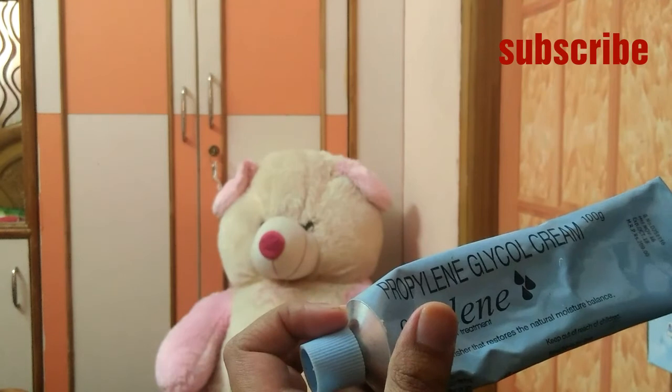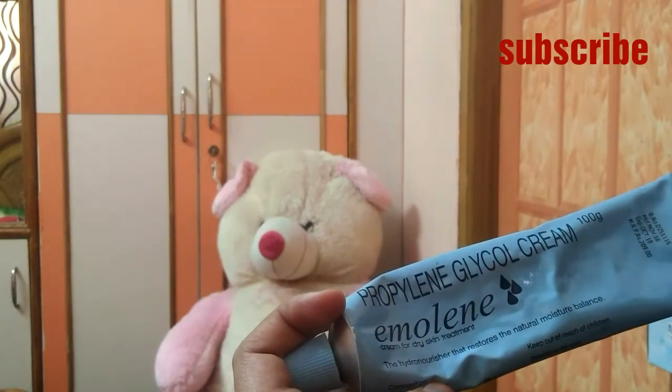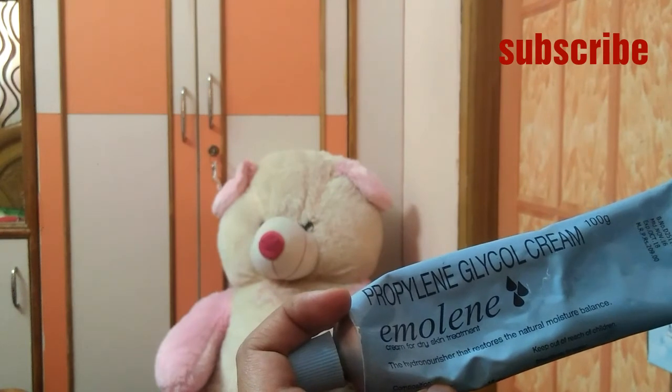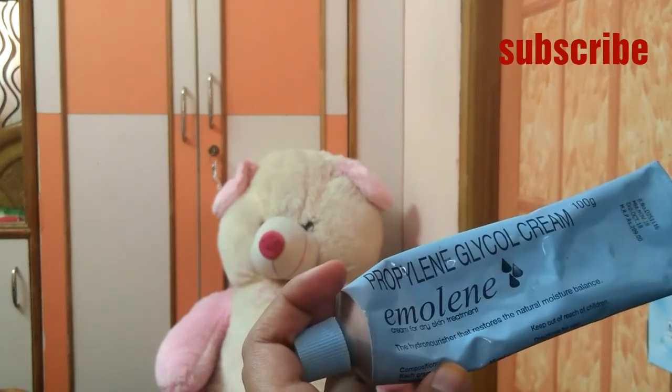Thank you friends. If you like my video, please do like it. If you are not subscribed to my channel, please do subscribe. Have a nice day!